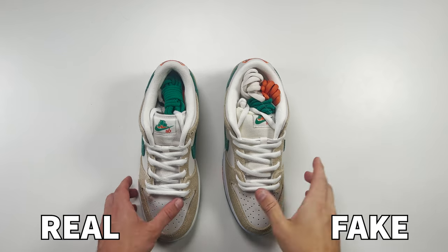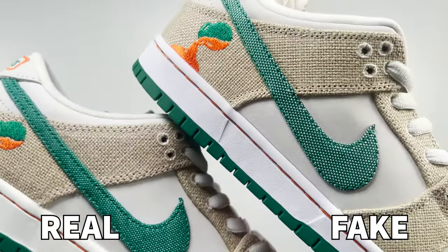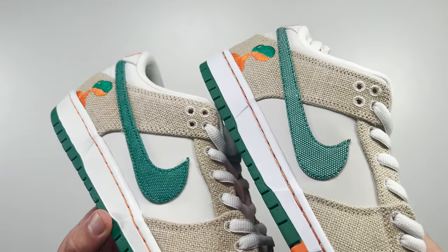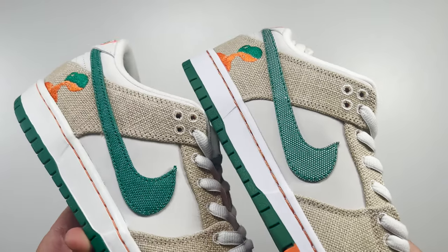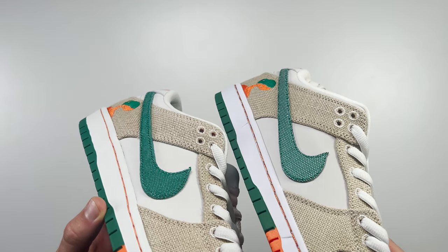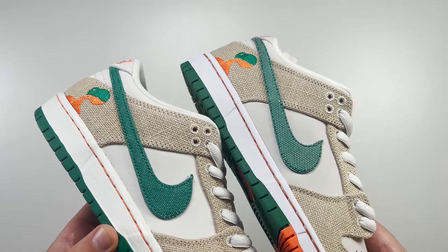Tilting the shoes on their side and looking at the swoosh on both pairs, you can see a difference. The swoosh is made up of a green and white material. However, on the fake one the white material coming through the swoosh is much bolder than on the retail one. On the retail one it blends in with the green material above, but on the fake one it's pretty much divided equally between white and green.